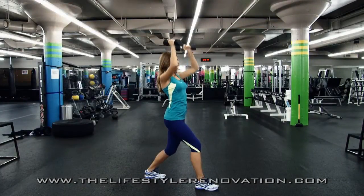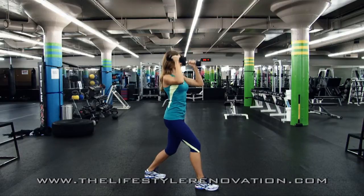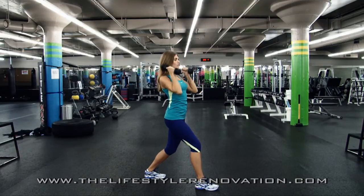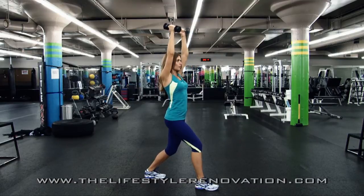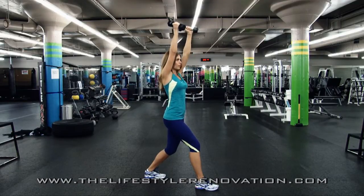What you're looking at is the Standing Neutral Grip Dumbbell Shoulder Press. During this movement, both dumbbells are pushed up from the shoulders above the head with the palms facing each other. It works the entire shoulder region — the front, middle, and rear part of the deltoid — and also involves the triceps.